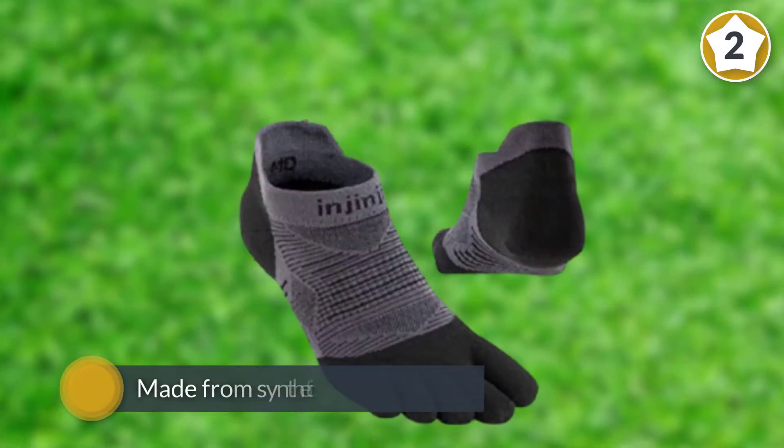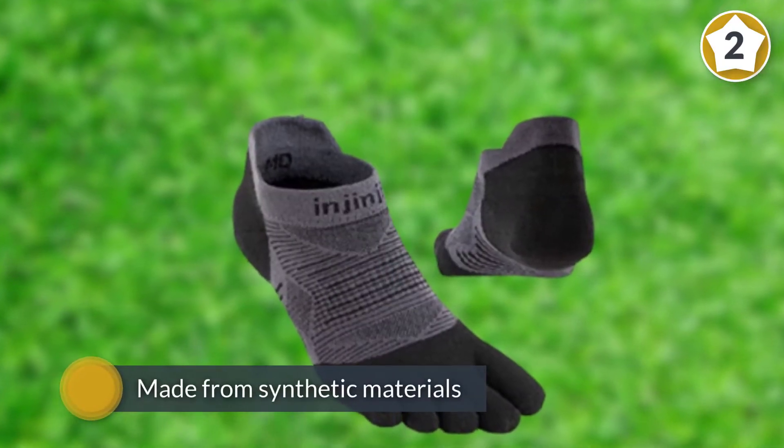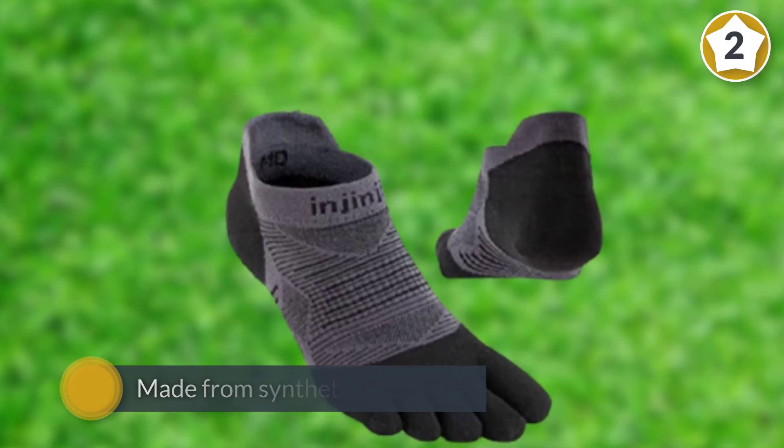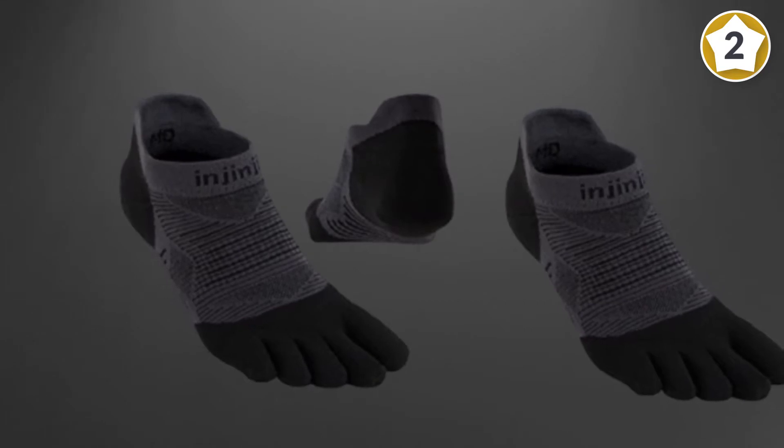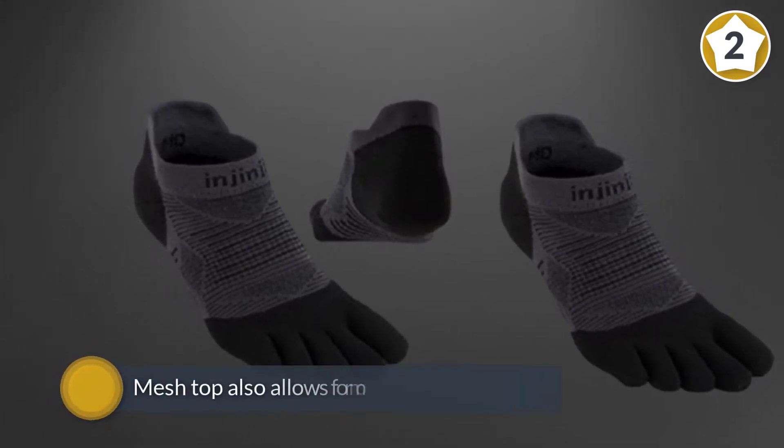Synthetic materials wick away sweat and keep feet dry and comfortable, and a mesh top allows for more breathability. The Injinji 2.0 is a unisex sock that comes in four sizes.